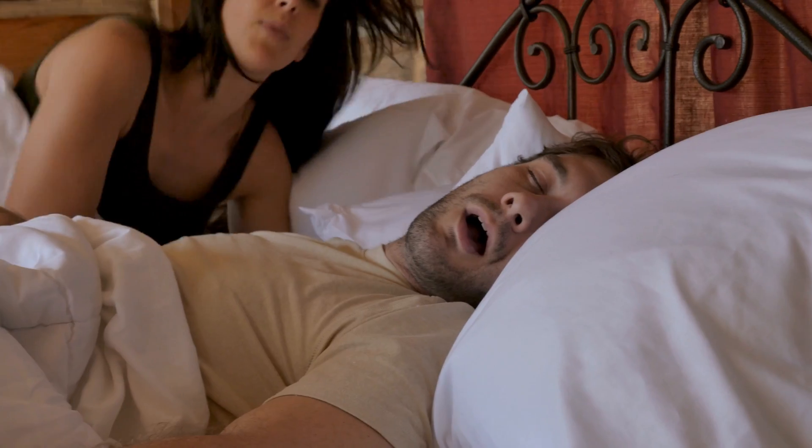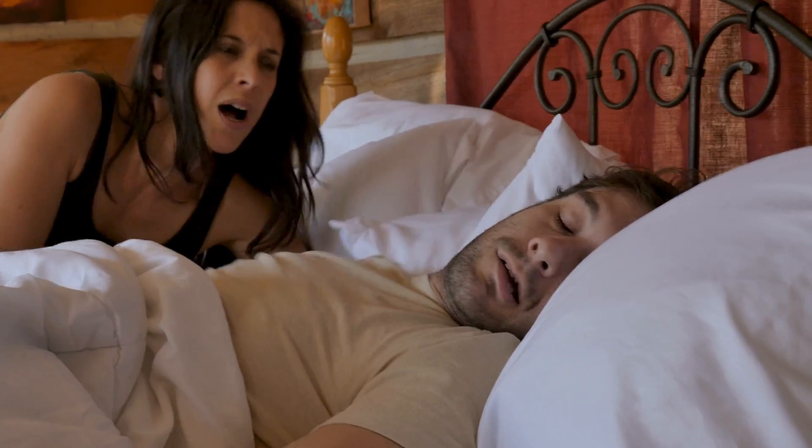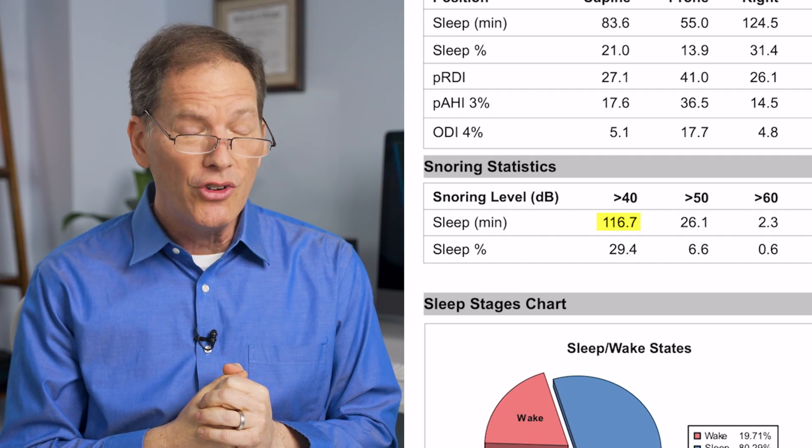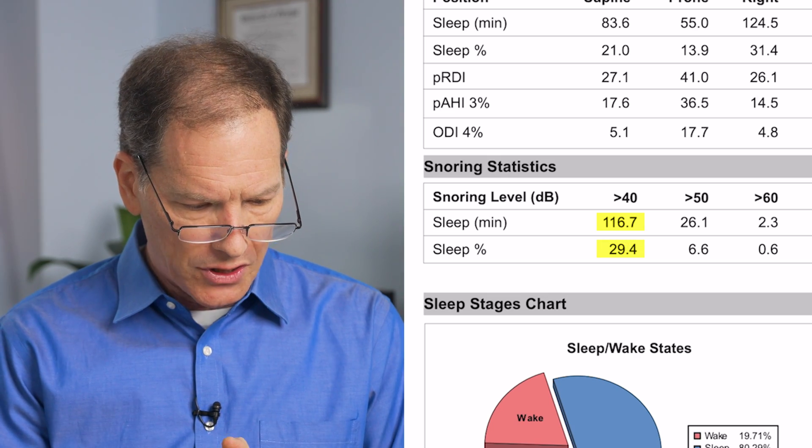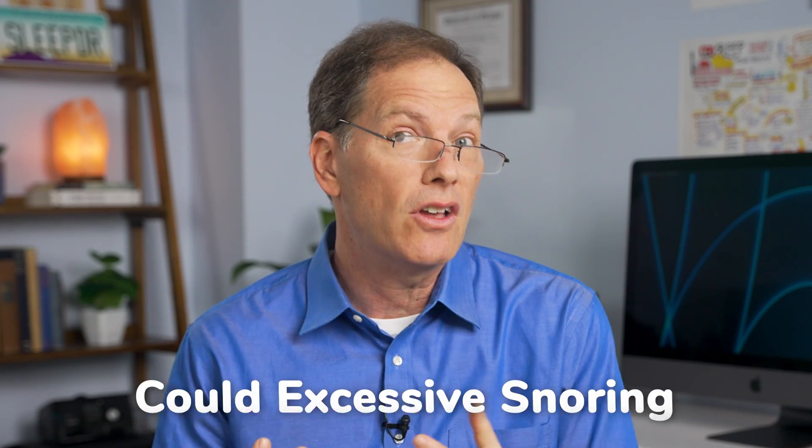The next thing I want to look at is snoring. Snoring turns out to be kind of a big deal for a lot of people. It looks like there was 116 minutes of snoring here, roughly 30% of sleep. When you see that much snoring, you start to wonder — could this person have something called sleep apnea?